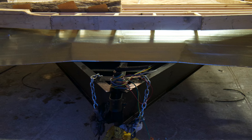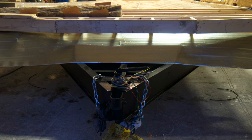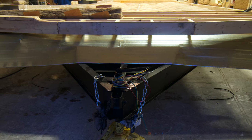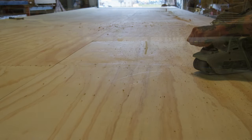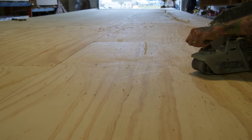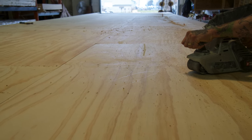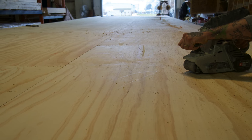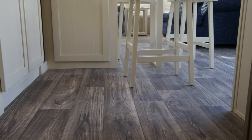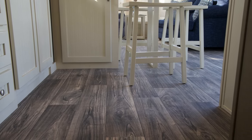Metal underbelly protection is standard on all Quail Ridge models to provide your park model maximum protection against damage-causing rodents that might find their way through more porous material. The floor decking is comprised of tongue and grooved plywood with sealed and sanded seams to provide the smoothest and most durable floor possible. Our cushion-backed vinyl flooring is glued down to ensure secure and complete fastening of the flooring material and to prevent the possibility of any cracking due to changing temperatures.